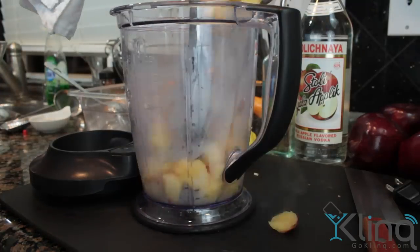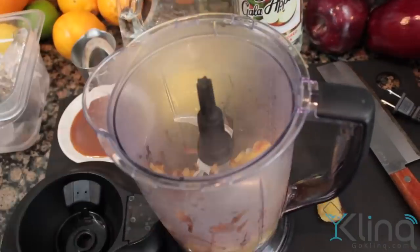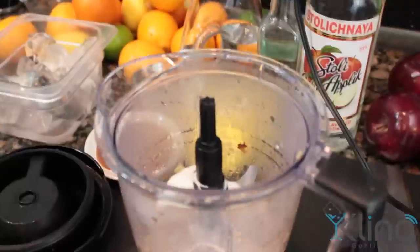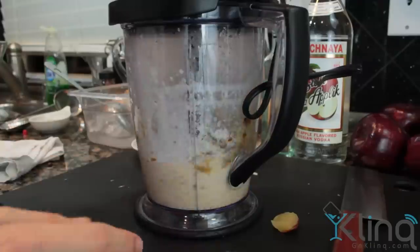Remove it from heat, throw it into a blender and blend. Optionally, we used a bit of heavy cream. This gives it a velvety texture in our cocktail, but it's up to you if you want to get rid of those calories.